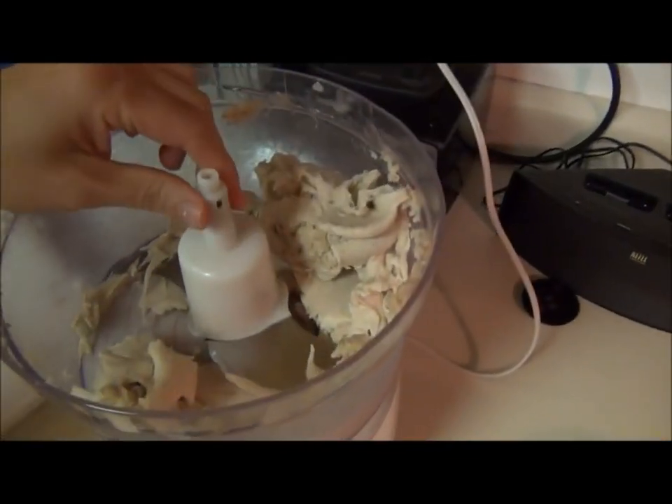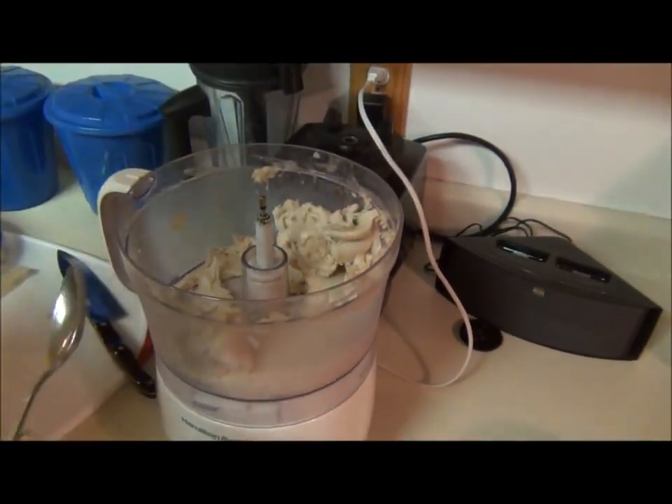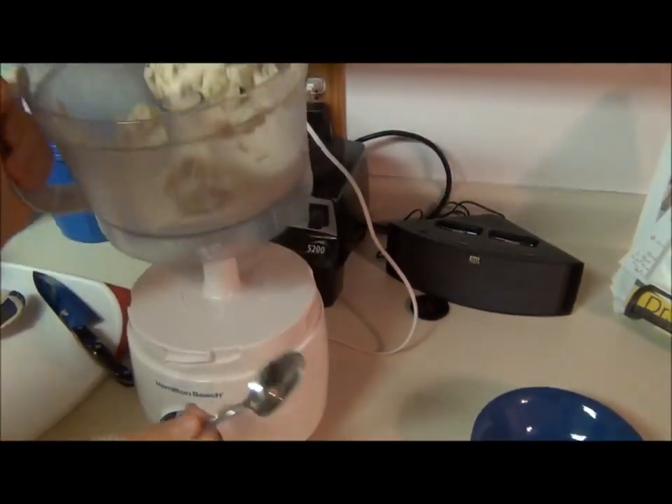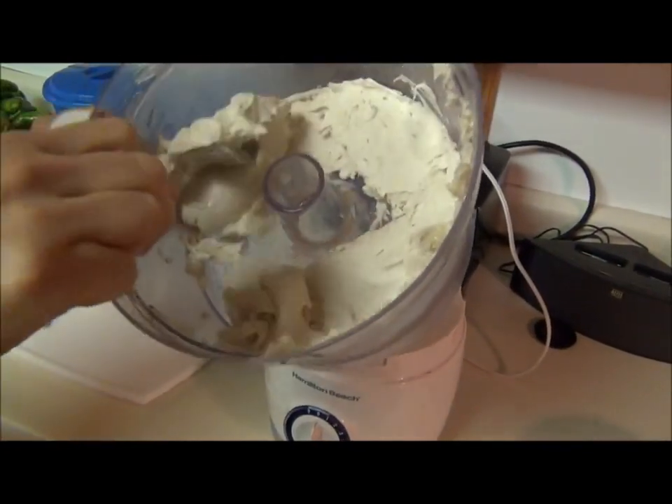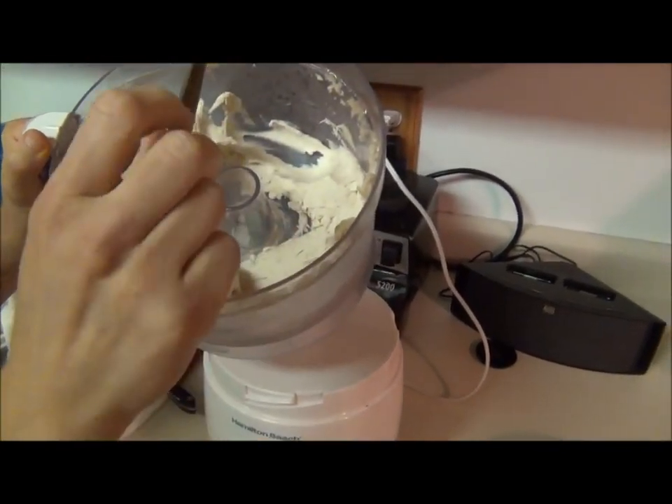A little faith and perseverance gets you there. It's like hard-serve ice cream.